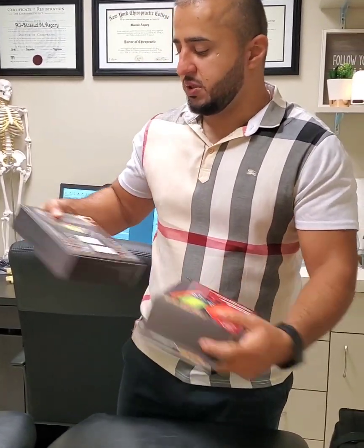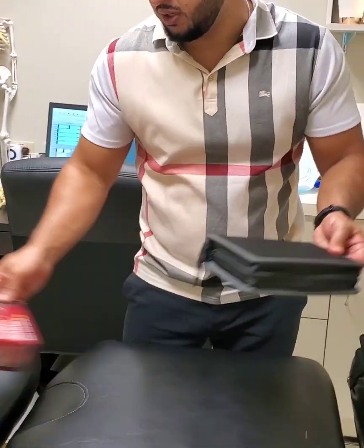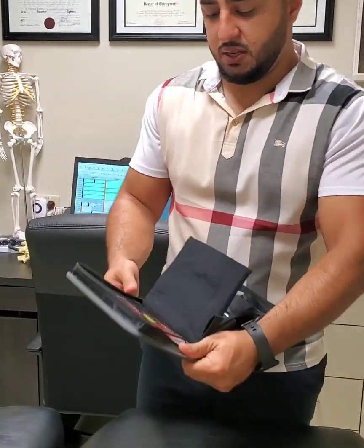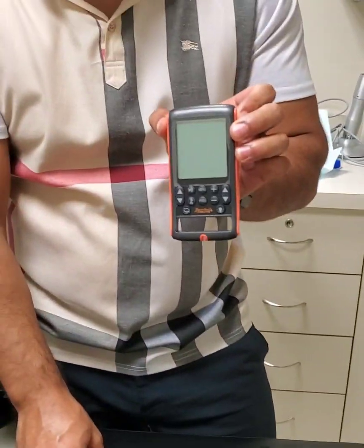First thing is you're going to open it up. When you open it up, it comes with a travel kit. Inside the travel kit, you will be having first the TENS machine itself.